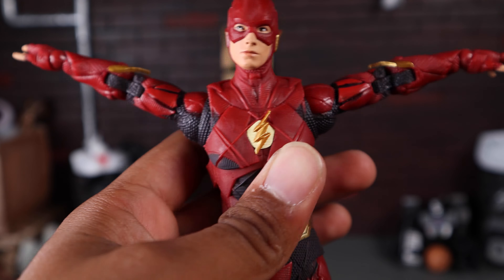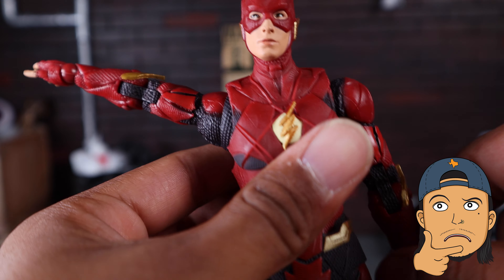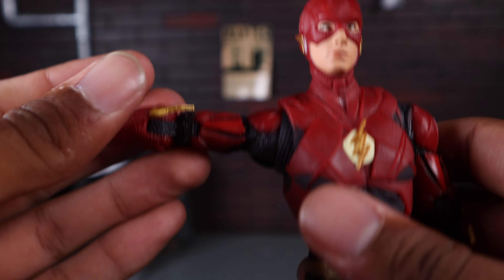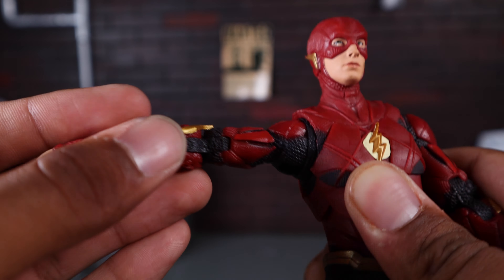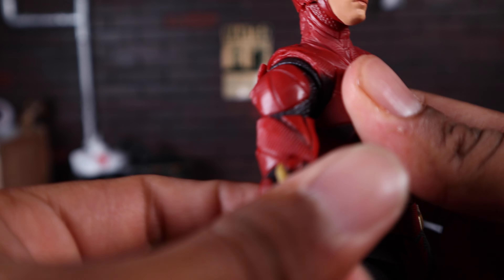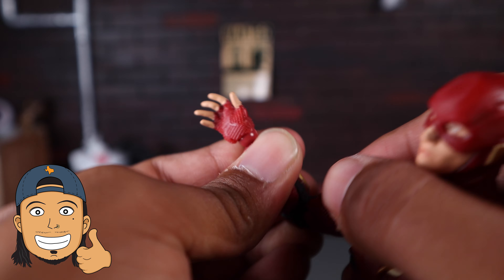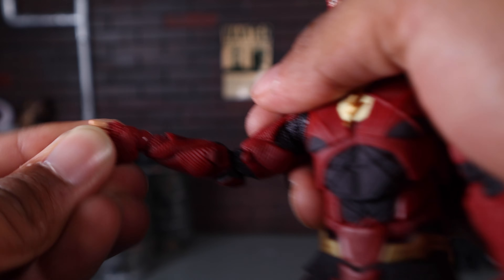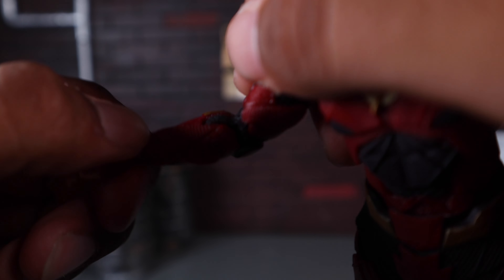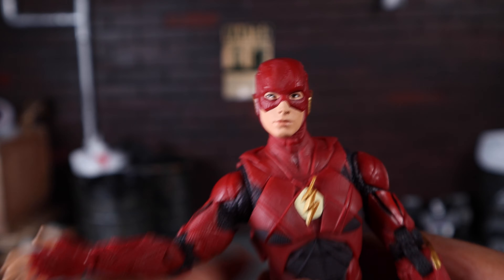His arms move all the way up — he can easily hit a T-pose, and these joints are real smooth, butter smooth. He does have a butterfly joint so he can get some shifting back and forth. He has upper bicep swivel — also real smooth. Double-jointed elbows that bend all the way in — that's great. He does have a ball-jointed wrist so he can hinge up and down vertically, which works out pretty well.